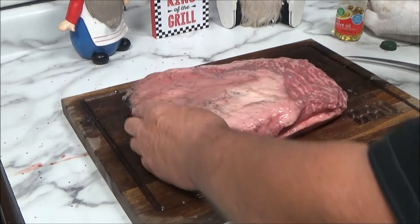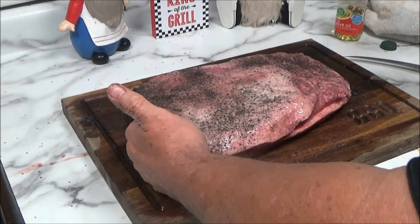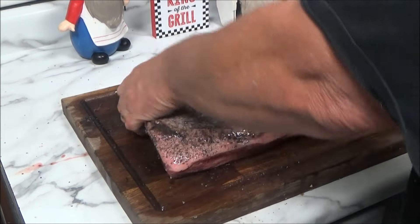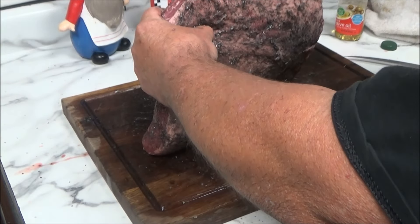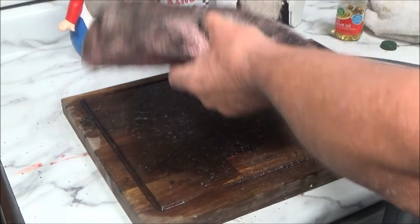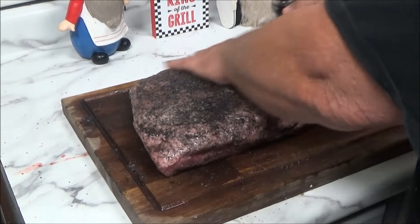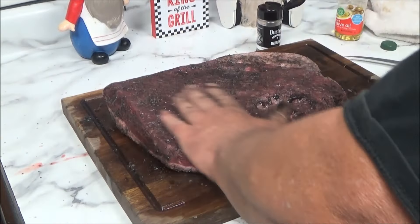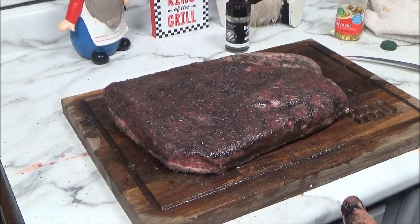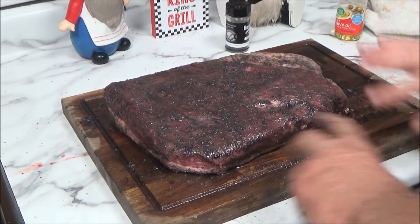We're going to probably run this fat cap down on the old Pit Boss Lexington. I'm going to sear this off on the Monument Grills. We're going to have fun with this little $28 billion brisket. We'll get the sides too. It's salty, it's peppery, it's garlicky — it's got that charcoal flavor, that activated charcoal. We're going to fire up the Monument Grills as hot as it can get, put some grill grates on there, sear it off, and throw it over into the smoker to finish it off.